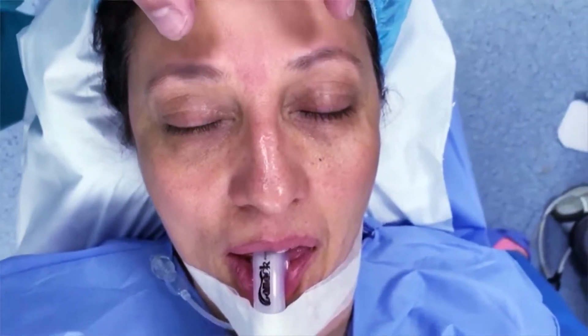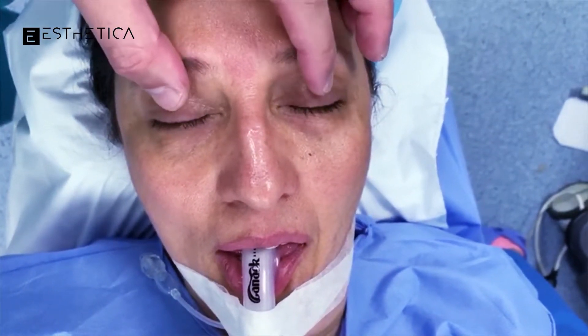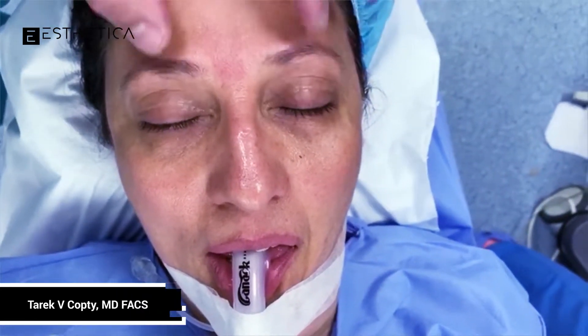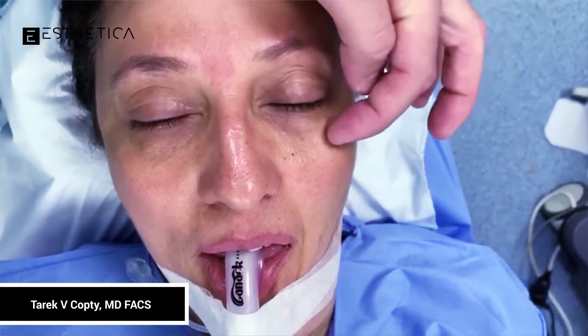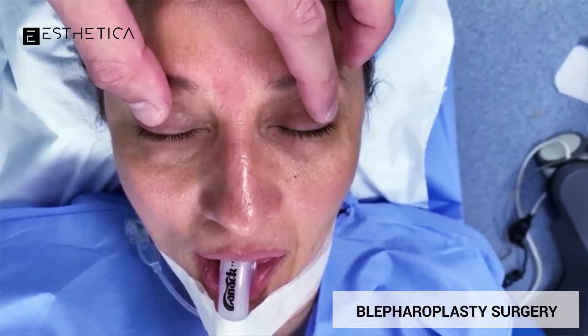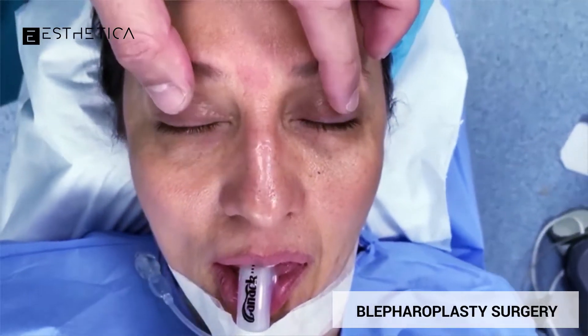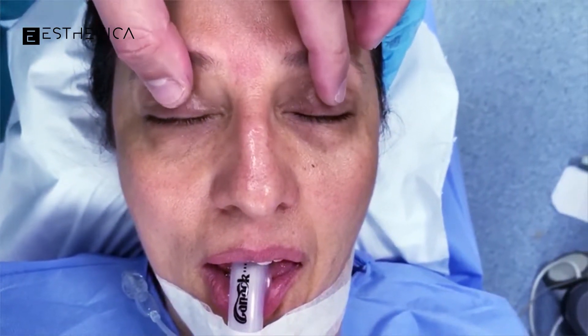Good morning, Newport Beach. Our first case for today is a lower blepharoplasty through a transconjunctival incision. What does that mean? It means I'm going to go from inside the lower eyelid and remove these fat pockets that you can see right there. When she wakes up in the morning, these fat pockets are swollen — it makes her look tired, even though she's not tired and slept well.